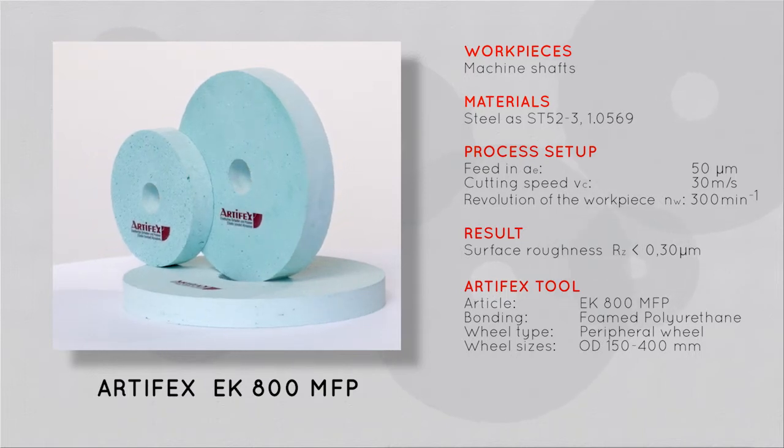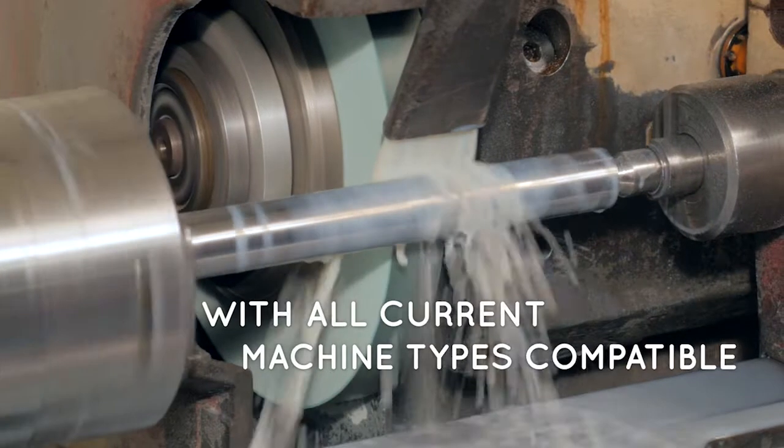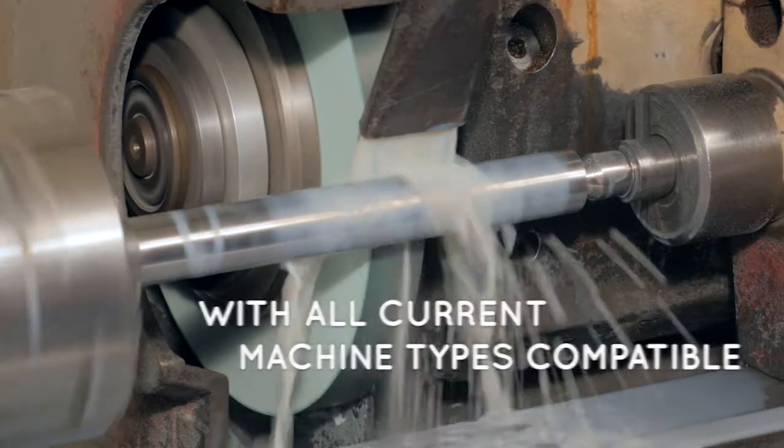We'll now show you how the polishing wheel is applied. ARTIFACTS abrasive and polishing wheels are offered for all current and modern types of machines, but they also work on older machines, such as the one shown here.